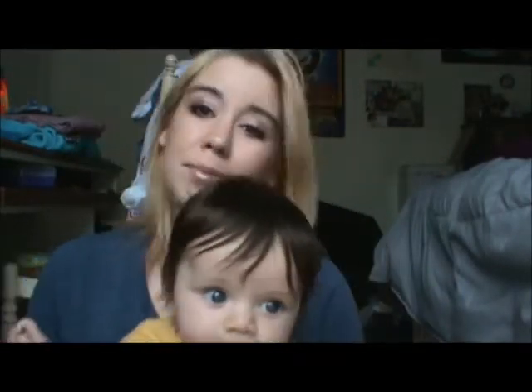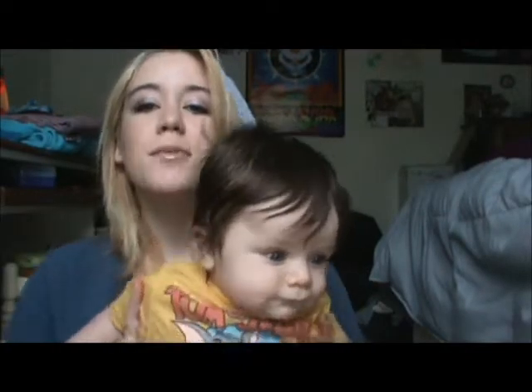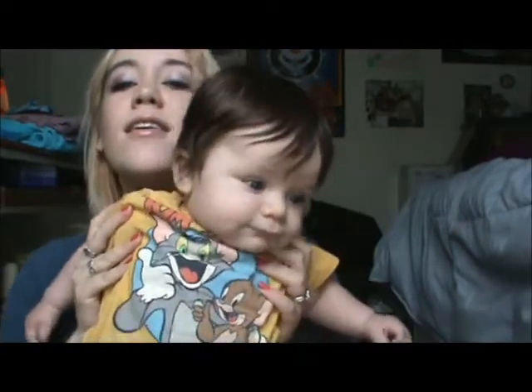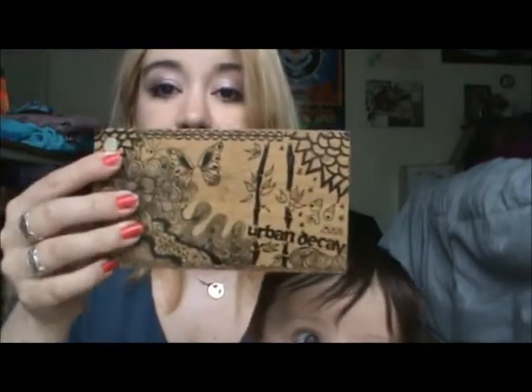Hey guys, so I'm going to be doing this look for you guys today and it's kind of a neutral with a little bit of pink in it — it could be like an everyday type of look. I have a little guy here, he's four months old, he's wearing Tom and Jerry Old Navy. So I'm going to be showing you guys how to do this look. It is from my Urban Decay series and you can get that at Ulta.